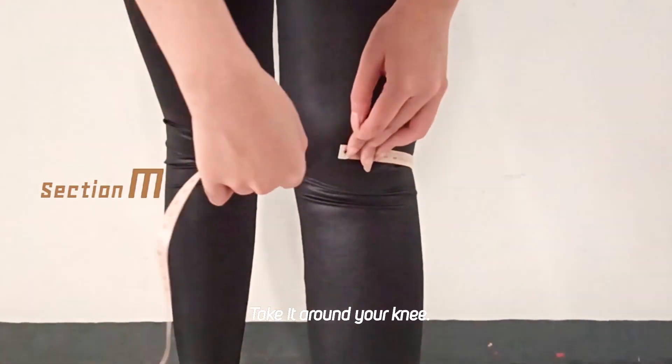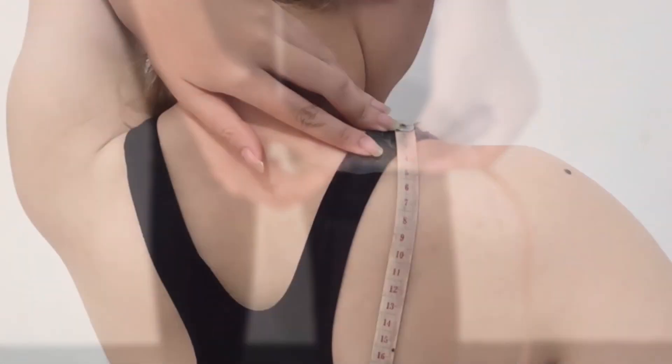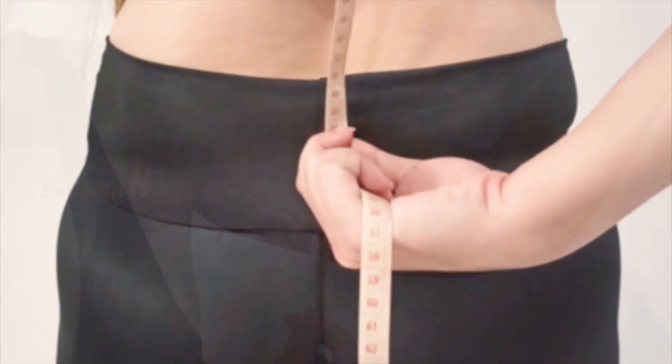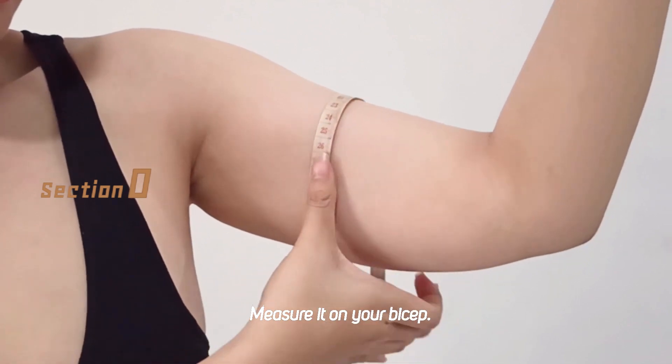Alright, once it's done, take it around your knee. Take your shoulder to the back of the waist. Continue to the bicep.